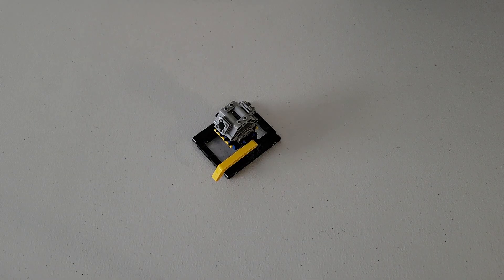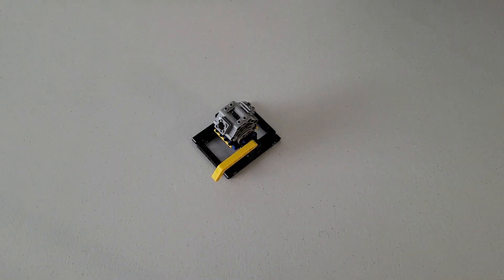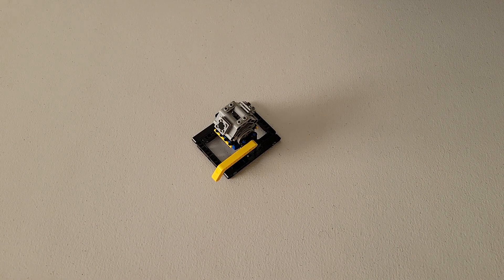Just before we end the video, there is one thing I'd like to point out. I still have a black pin and a gray pin left in bag two, and that is completely normal. They typically include a couple of extra pieces — usually the smaller ones — so if you happen to lose one, you'll have a spare. This is the final switch engine mission model contained in bag two. Feel free to check out our other Lego videos, drop a like, leave a comment with questions or ideas, and please subscribe and tell your friends. See you in the next video.